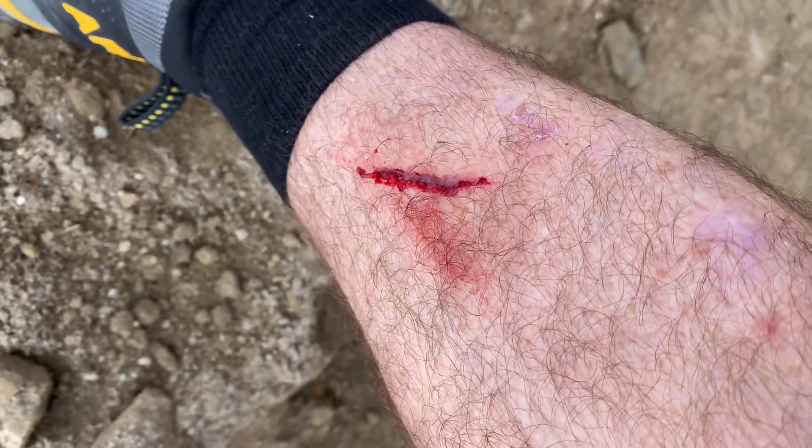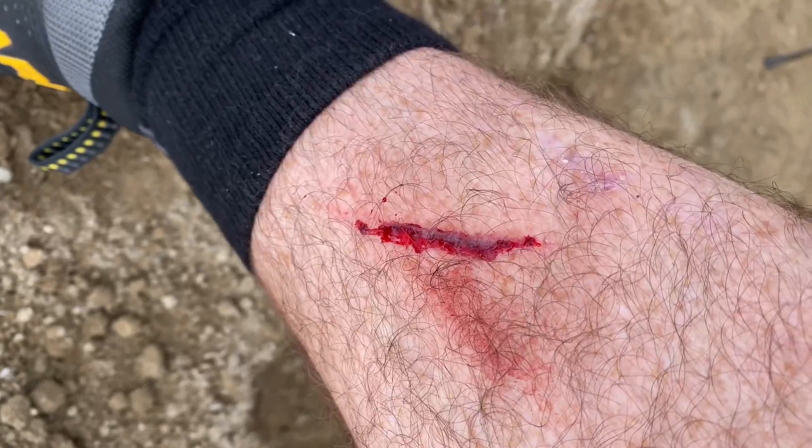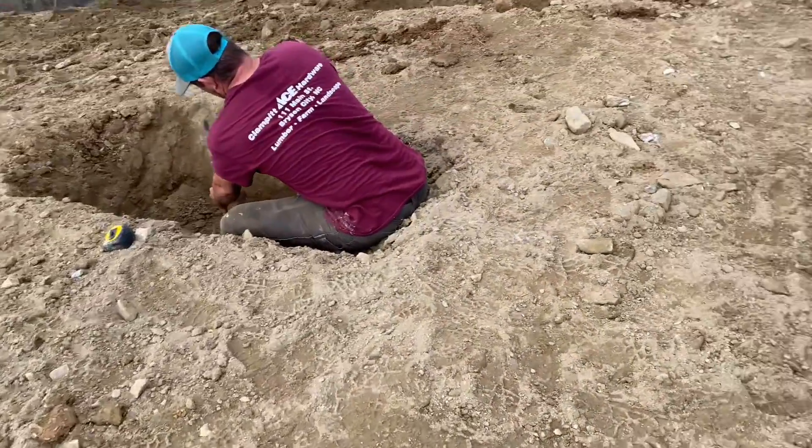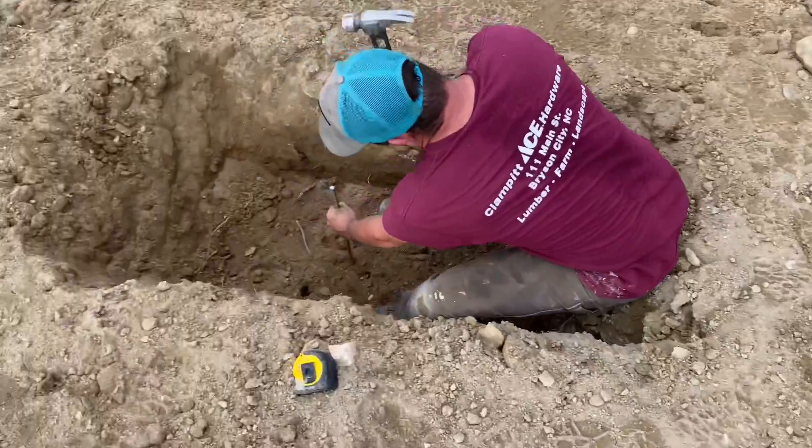Here's one good reason to wear pants when you're putting in grade pegs — the top edge of them is like a razor. One got me. I will survive, but I'm going to be a lot more careful walking around.